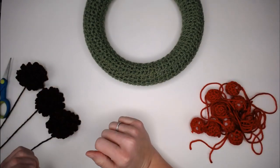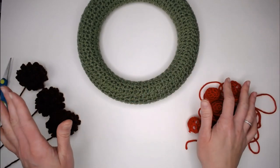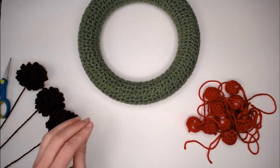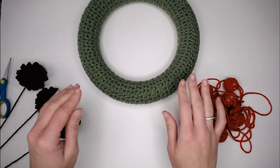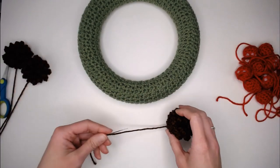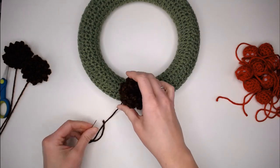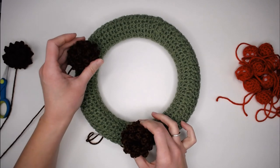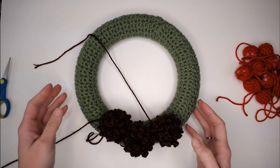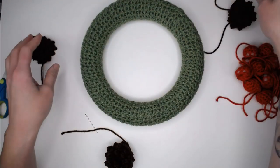We have all of our cranberries done and all of our pine cones done. Now we're ready to attach these to the wreath. I prefer to attach everything before I add the fringe so I can see all my stitches and it helps to secure these things to the actual foundation piece rather than to a bunch of fringe. I'm going to begin with the pine cones. I like to place them equal distance apart — one here, one there, and one here — but if you want to bunch all three together, that would be super cute too. Really let this be yours.